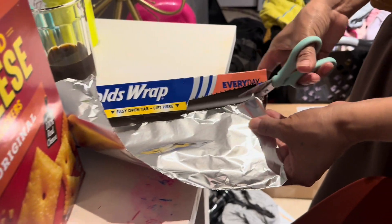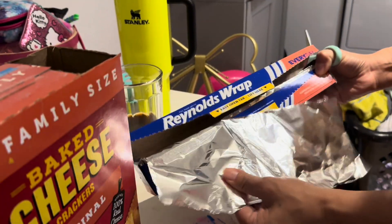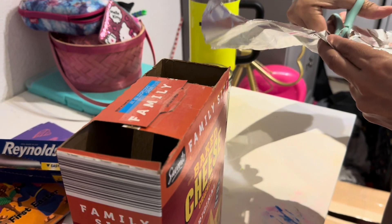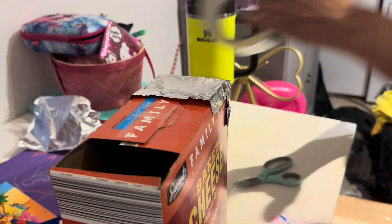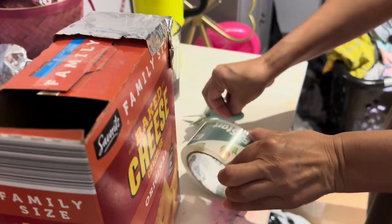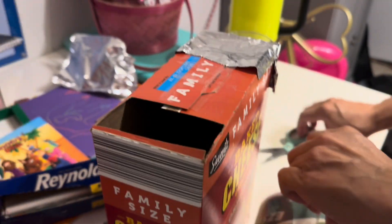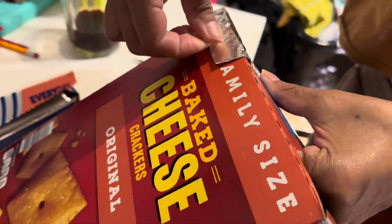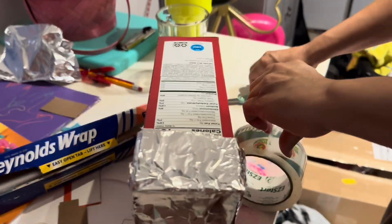Now we're cutting the foil paper — I think that's cool. We're just going to put it over like that and just tape it out. And then we're going to pull up this one side.